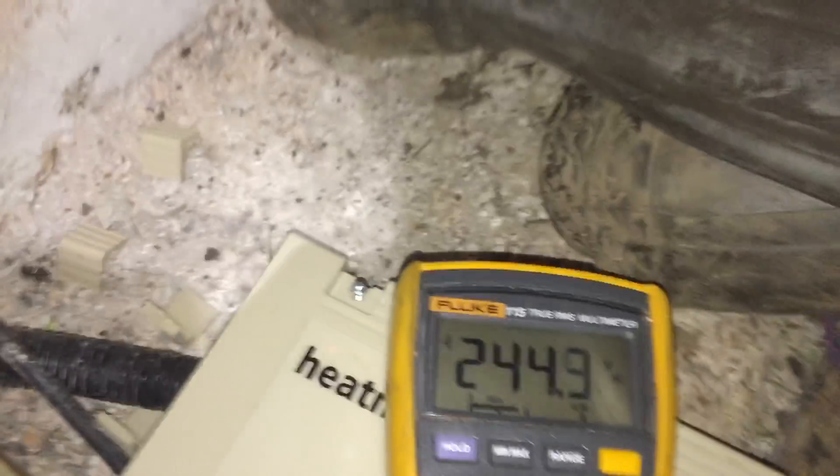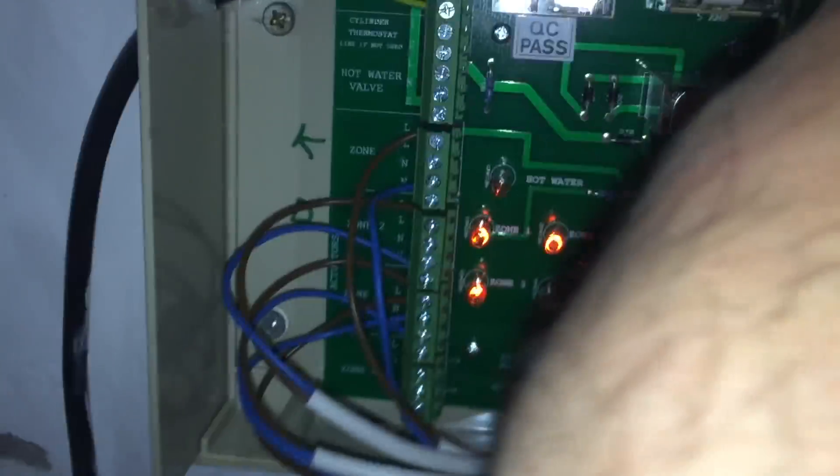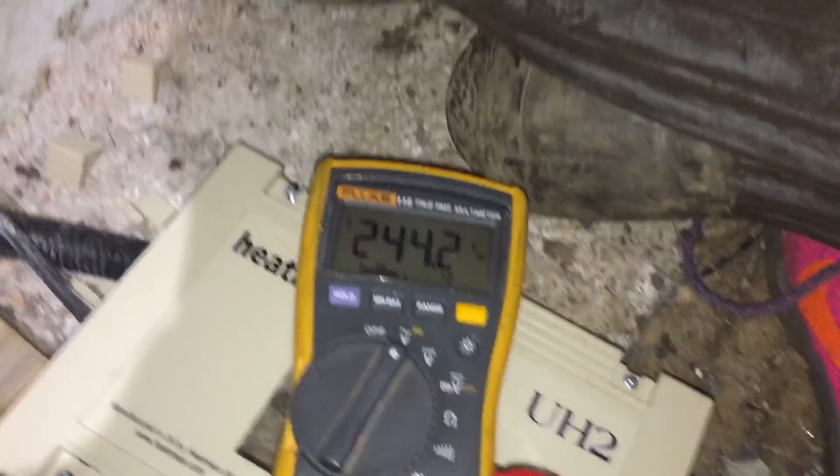I'm putting my multimeter on there - I've got 240 volts. I'll get a bit closer so you can see. You can see quite easily I'm going across the brown for the two-port and the neutral, and we've got 240 volts. The valve's not opening - one of two things: the body's jammed or the synchron motor's gone, or both to be honest.